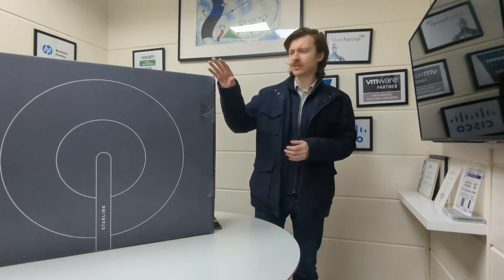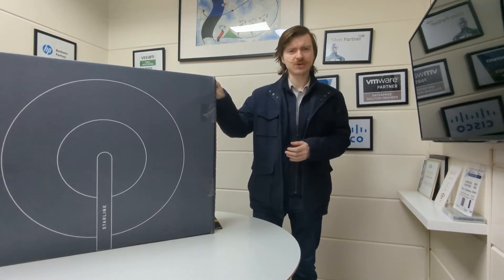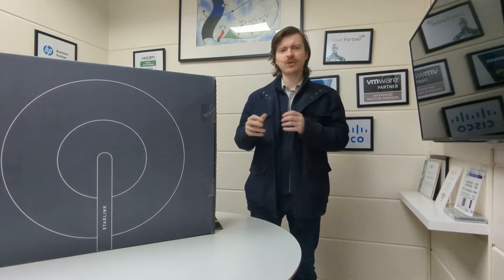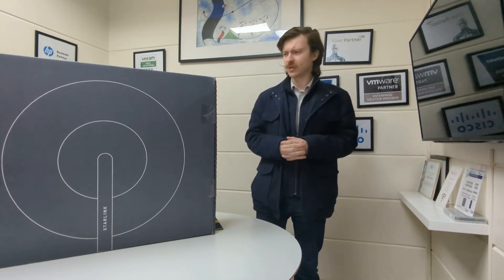We're going to open the box up and show you what you get with your Starlink purchase. We're going to show you how to set it up for the first time, then run a couple of speed tests to see what connectivity we get, as well as what we would recommend using this device for. Let's pop open the box and see what we get.